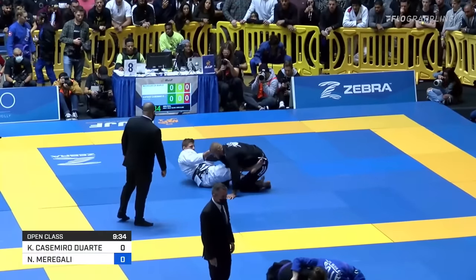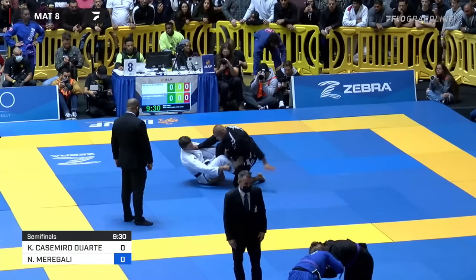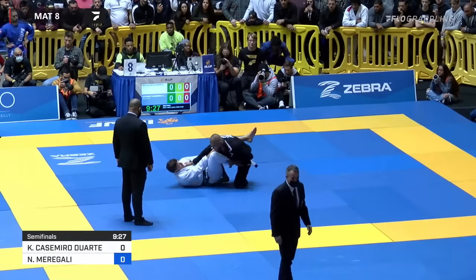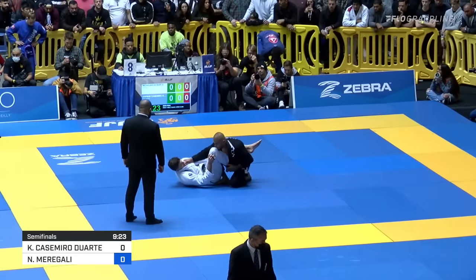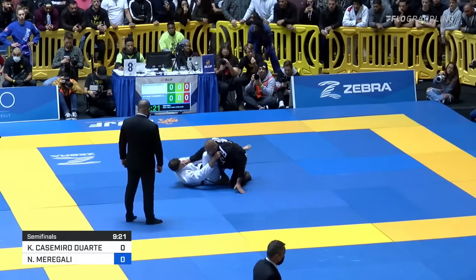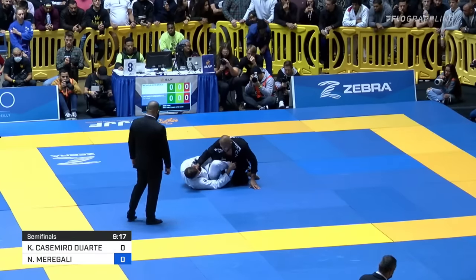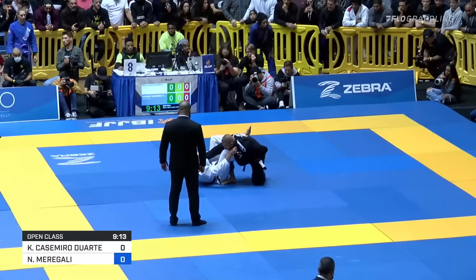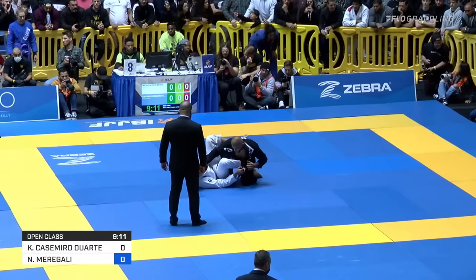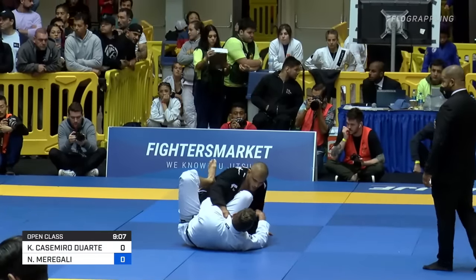Big guard pull here from Nicolas Marigali, right into a very deep de la riva, that left leg all the way across the opposite hip, which makes it really hard for someone on top to maintain their balance. It's almost like he's very comfortable staying on his side, like a little side closed guard. He has a lapel fed underneath on that left-hand side, so if he gets that far sleeve, he's going to get tipped over. See that right hand looking for that far sleeve? That's a big battle right there.